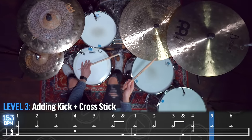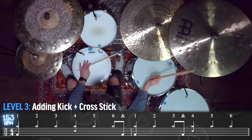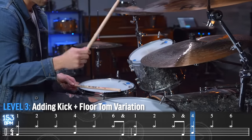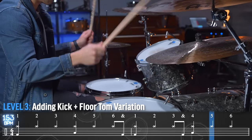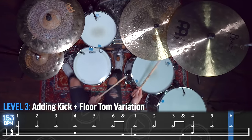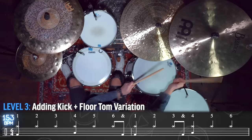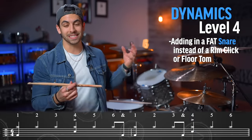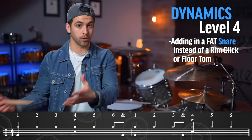The fourth level of dynamics is adding a fat snare drum note. We can simply build this beat by adding in a snare drum instead of a rim click or a floor tom.